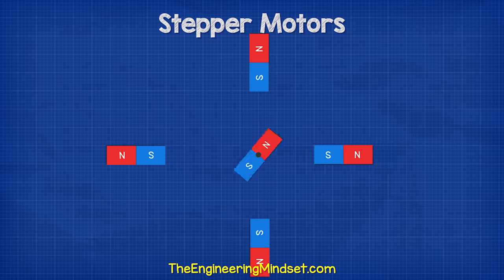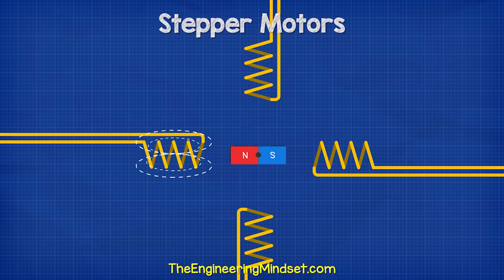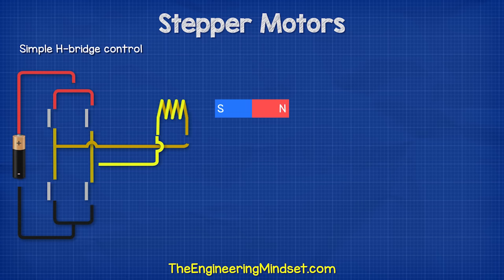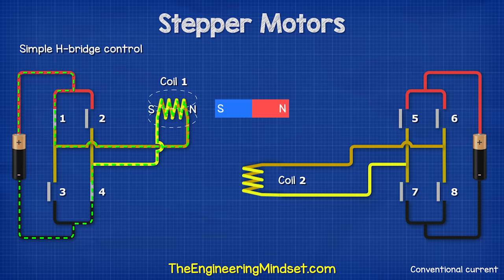If we place a magnet centrally and allow it to rotate freely, we can use other magnets to rotate this. We can also place electromagnets around this and control the rotation by controlling the current flowing through each coil. The more coils we use, the more precise the rotation. A simple way to control the coils is with an H-bridge. If we imagine the motor has two coils and each coil is connected to four switches. If we close switches one and four, coil one polarizes, attracting the rotor.